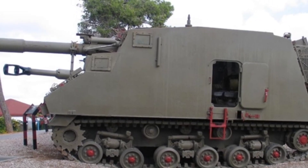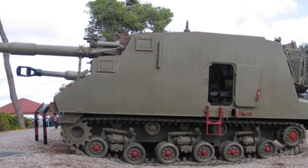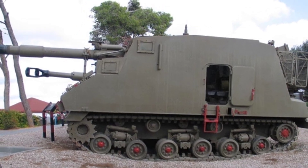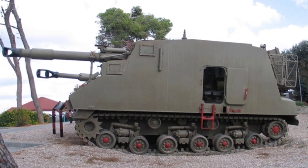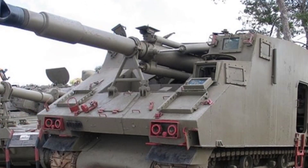The self-propelled artillery is powered by a VTA 903 V8 diesel engine, with an output power of 460 horsepower, capable of reaching a maximum speed of 36 kilometers per hour and a maximum range of 260 kilometers.